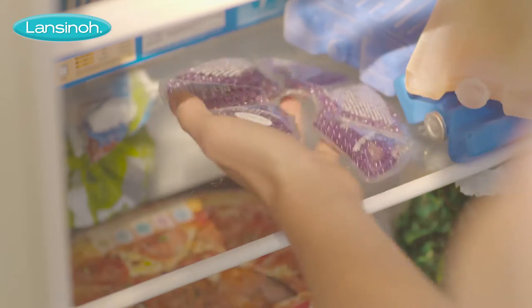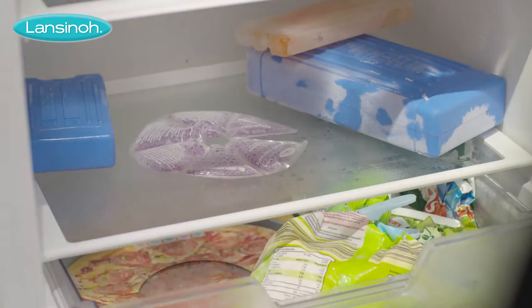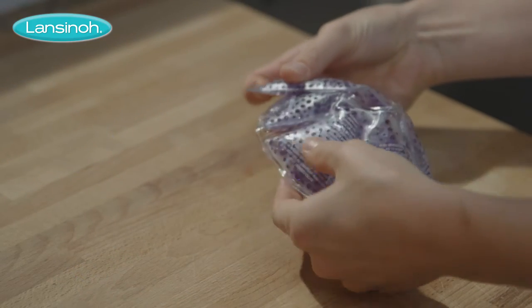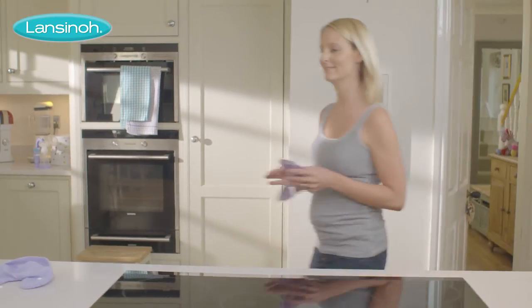Used cold, it is great for relieving pain and swelling due to engorgement. Keep a treatment pack in the freezer for at least 2 hours and it's ready to use. Even when frozen, the Therapearl pack is still flexible and will contour easily around your breast.